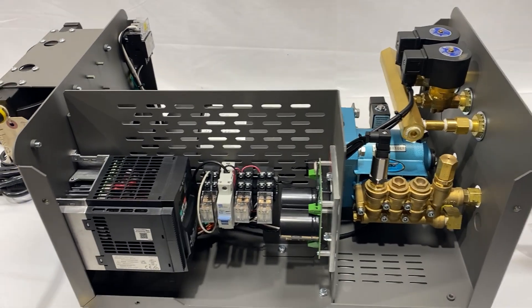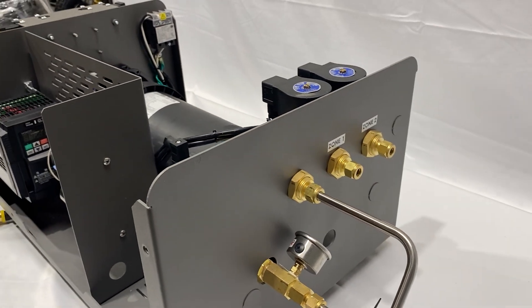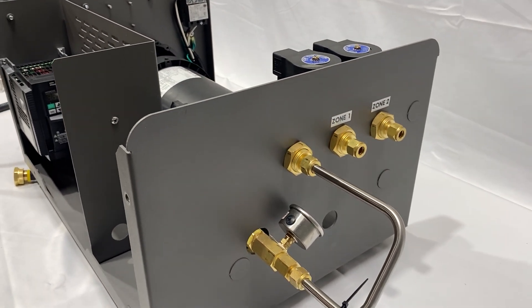Good morning. Today here at Vance Misting Systems, we're going to talk about our new VFD pump — variable frequency drive new pump systems for this year.